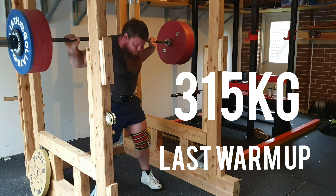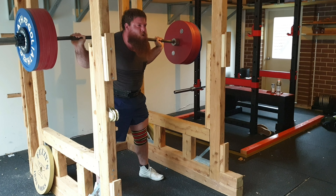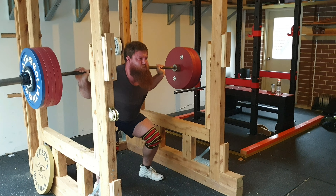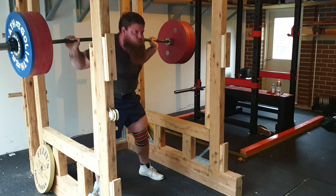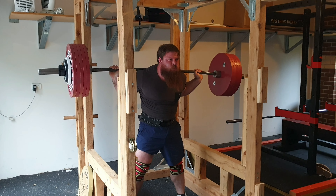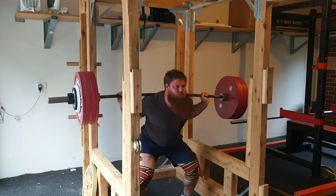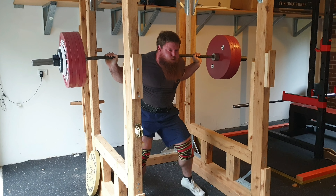I've included a few of my warm-ups in the lead up to the 350 kilo squat — so far that has been the heaviest weight I've squatted in my DIY rack. It served me incredibly well, was a relatively easy build, and far cheaper than anything on the market, so wins on all fronts.